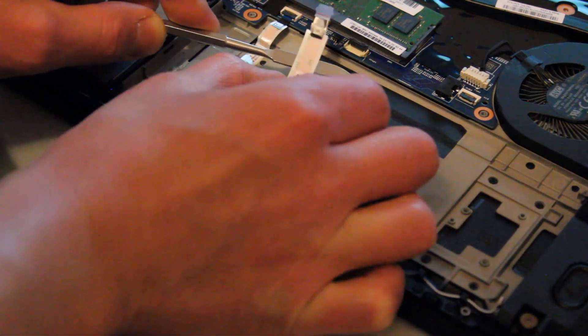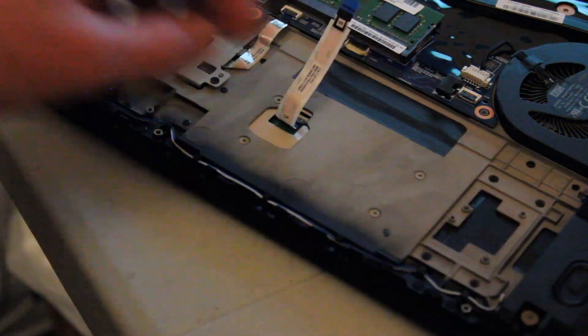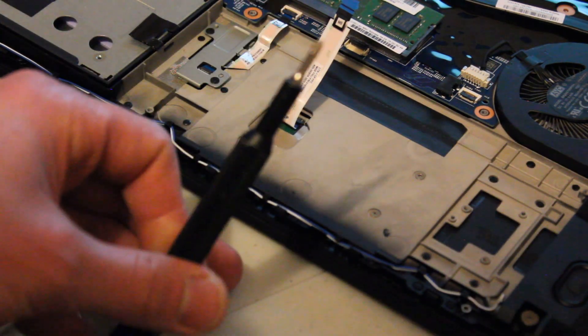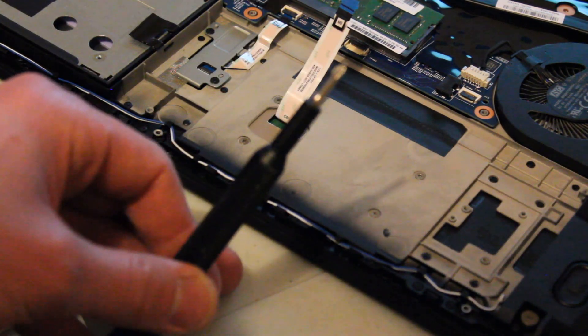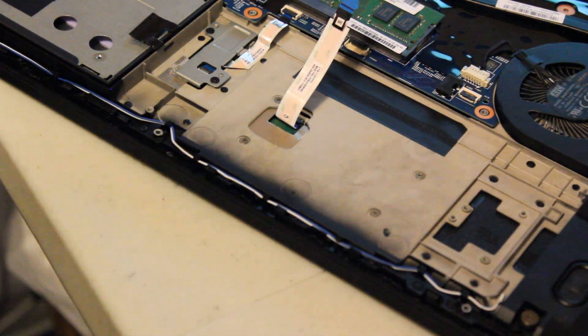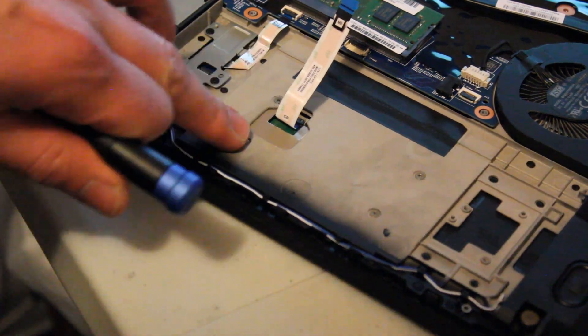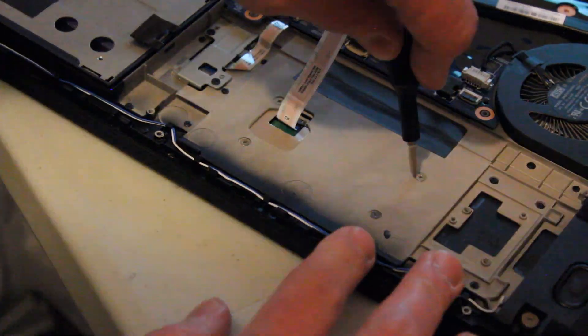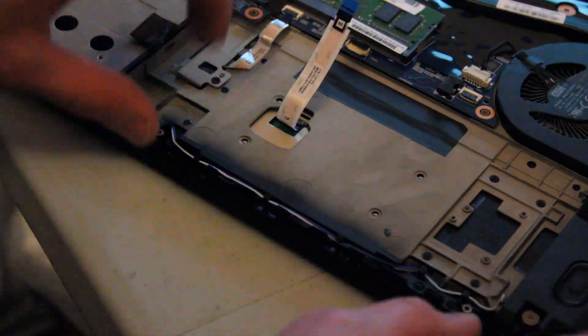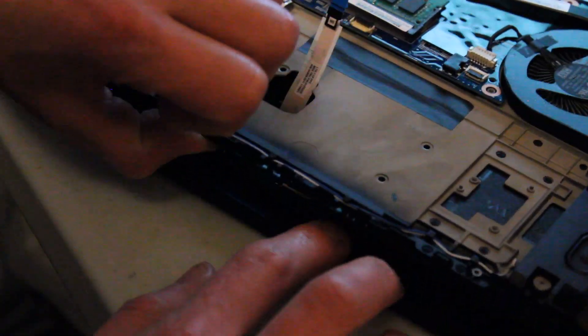Now we have this ribbon cable and you just have to gently lift up this plastic piece holding it to the motherboard, and you can lift it out — simple as that. Now take that Phillips head screwdriver with a smaller bit, because the screw head is a little bit smaller than the screws on the outside of the case. Remove one, two, three, four screws, and now you can gently lift up on the palm rest.